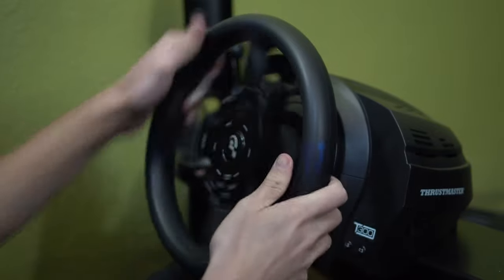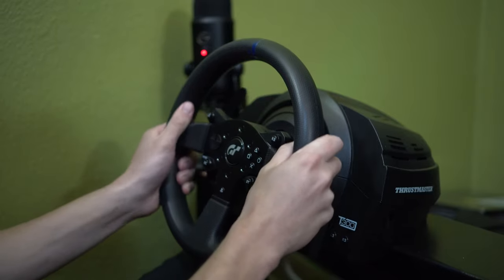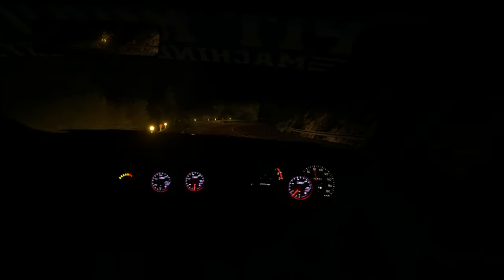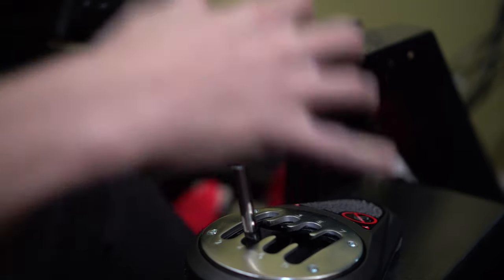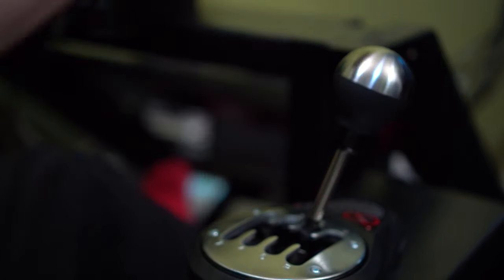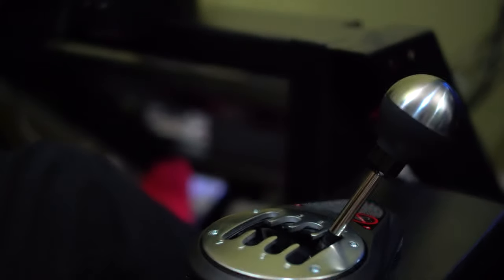The wheel is super smooth. I know a lot of people like the G920 for the price, but when you're in the 400-dollar range I think you should just go with Thrustmaster. The wheel is a little small for my taste — we'll mount the other one once the adapter arrives. The shifter is another bonus: it's mostly metal, feels really nice, gives you long satisfying shifts, and snaps into place. The Logitech shifter I was previously using just kind of felt like a toy.